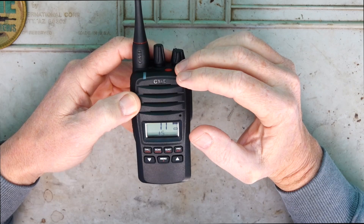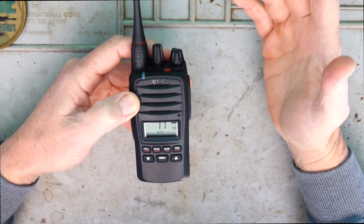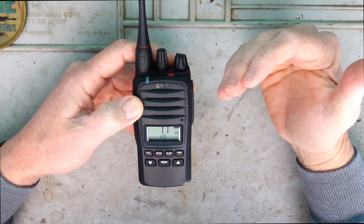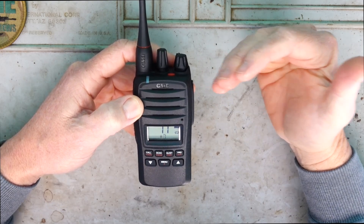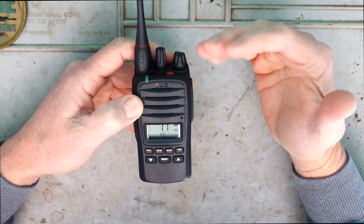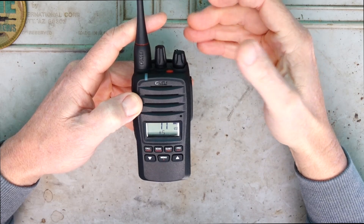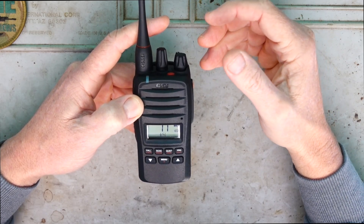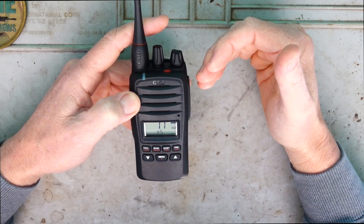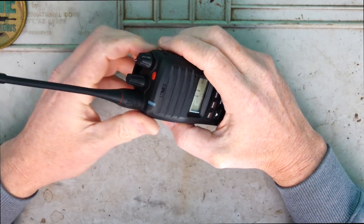We've got an IP67 water and dustproof rating. What does that mean in real terms? IP67 means the device can be submerged up to one meter of water for up to 30 minutes. I probably wouldn't suggest fully submerging this for any length of time, but it's good to know that if you drop this in a creek while hiking, or it simply gets wet with rain, it's not going to ruin it. The antenna is also removable - you can just unscrew it.